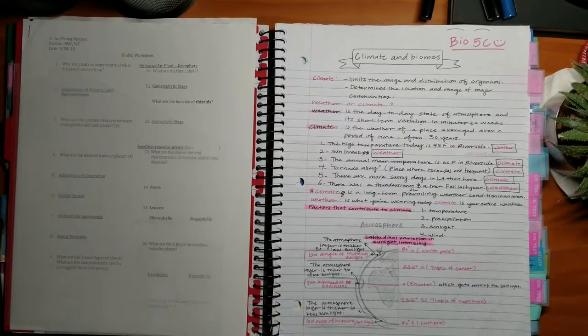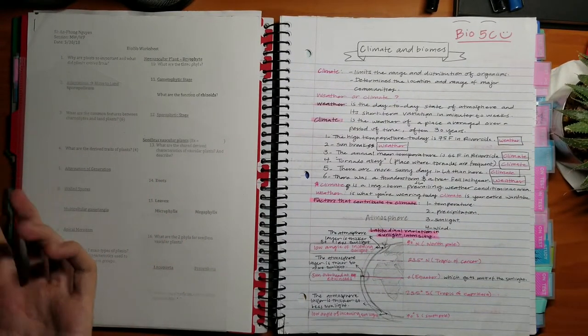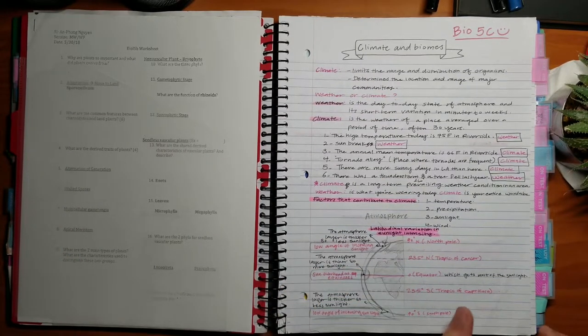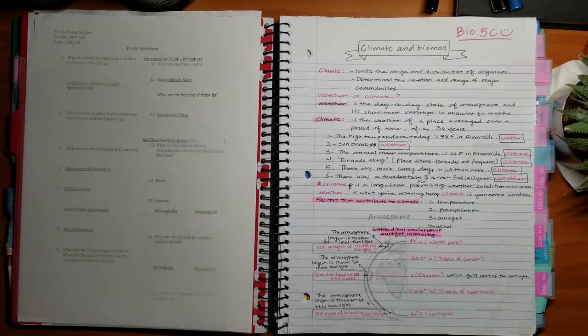When it comes to actual note-taking, I recommend using two colors — black and another color, or blue and another color — along with a highlighter. For each lecture, I'd recommend using the colored pen for definitions and the black or blue pen for everything else, along with a highlighter as well.